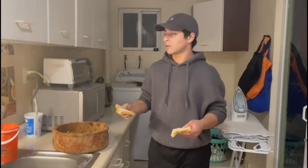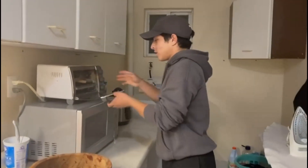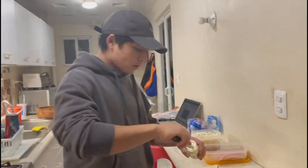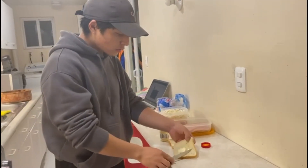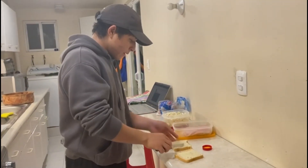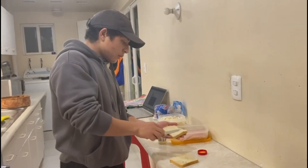After taking the bread out of the oven, you should spread a layer of homemade mayonnaise on the slices of bread — just a little bit — to have good flavor in the sandwich.